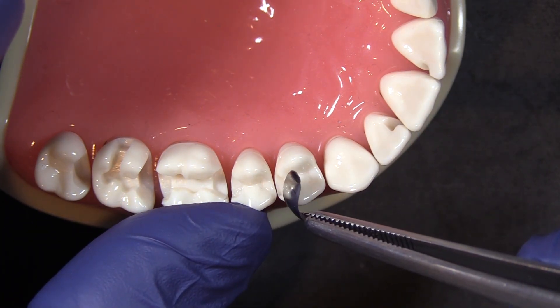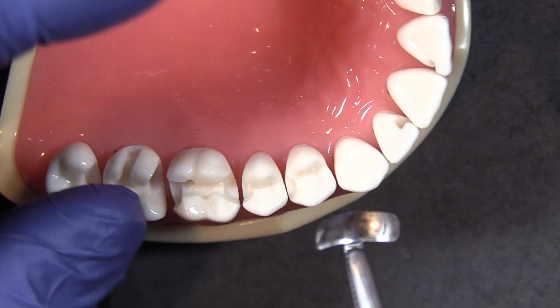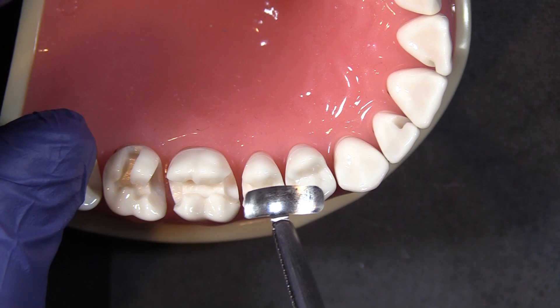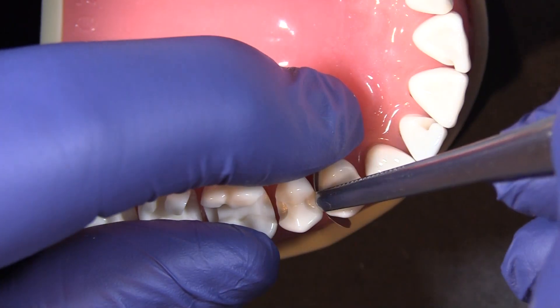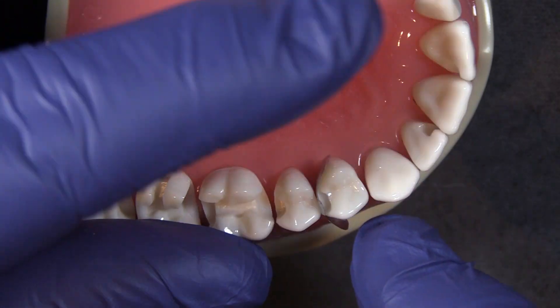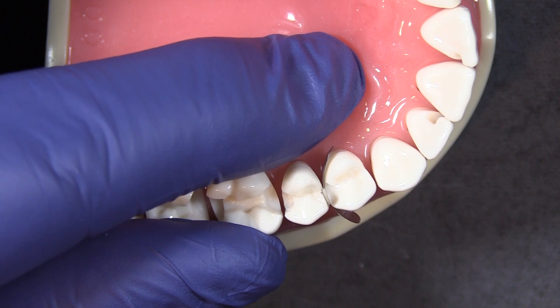I have a fairly tight area between 13 and 14 here, and what I have in my forceps is a composite tight firm band. It is not dead soft, and that allows you to really push on that and get it down in there without deforming. So my first tip would be to use a composite tight firm band.